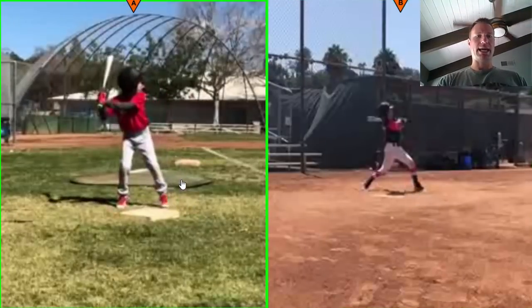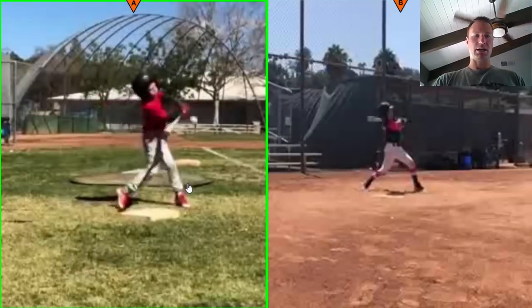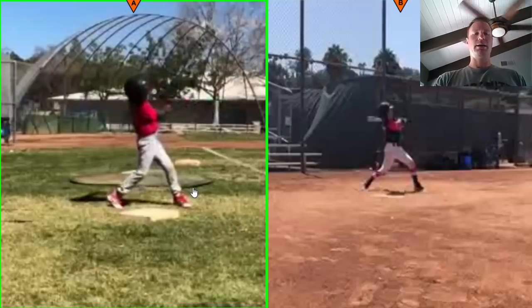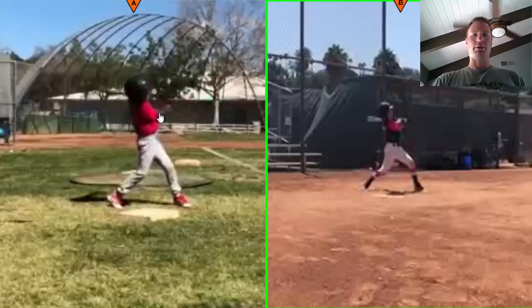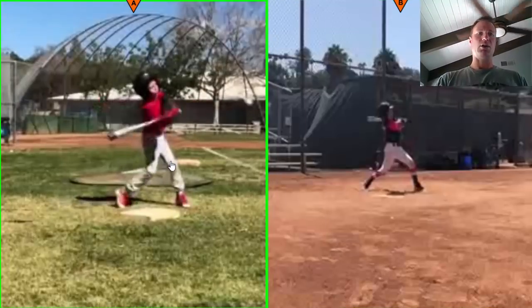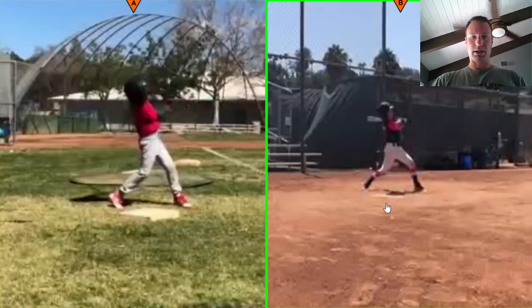Another thing was our head at landing — trying to stabilize the head and not move it around quite so much. Not the head moving forward per se from the weight shift, but more the chin to chest, or eyes going to the ceiling, or rolling the head. We want to minimize that kind of head movement. You guys kind of go up and then down here, so just trying to minimize that. I think we're doing a lot better with that in this swing.